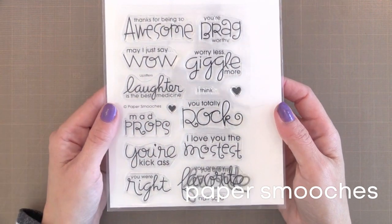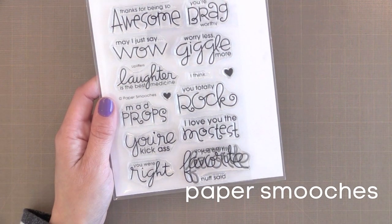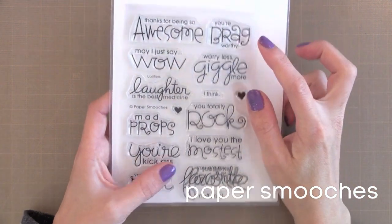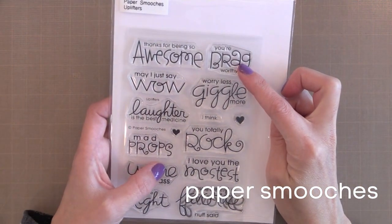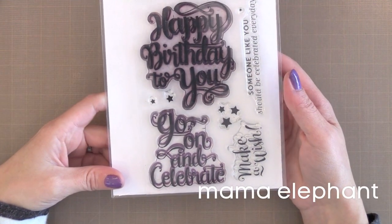The Uplifters includes sentiments like you are my favorite, I love you the mostest, you totally rock, and you are brag worthy. I've been using this stamp set a lot for cards for my kids. Next we have a Bold Sentiment stamp set from Mama Elephant that's been very popular this year.